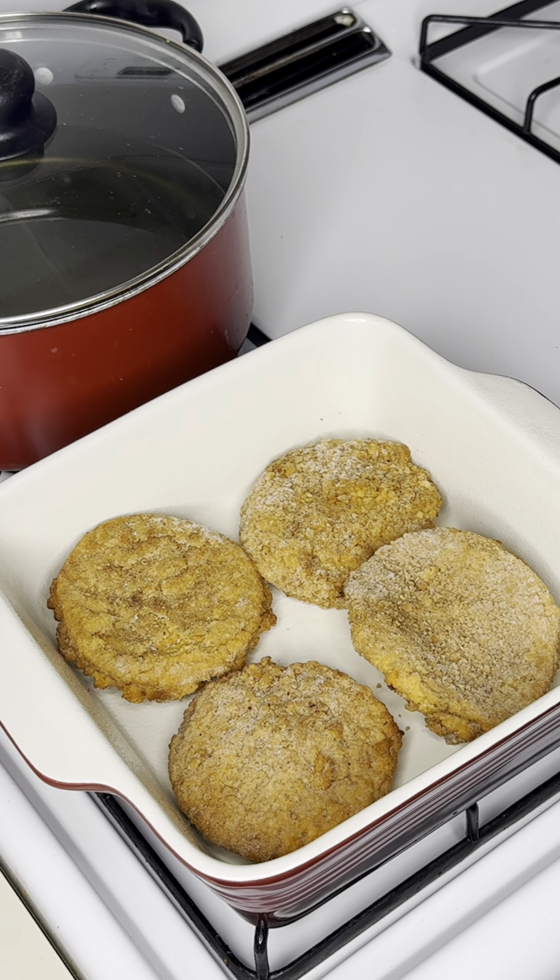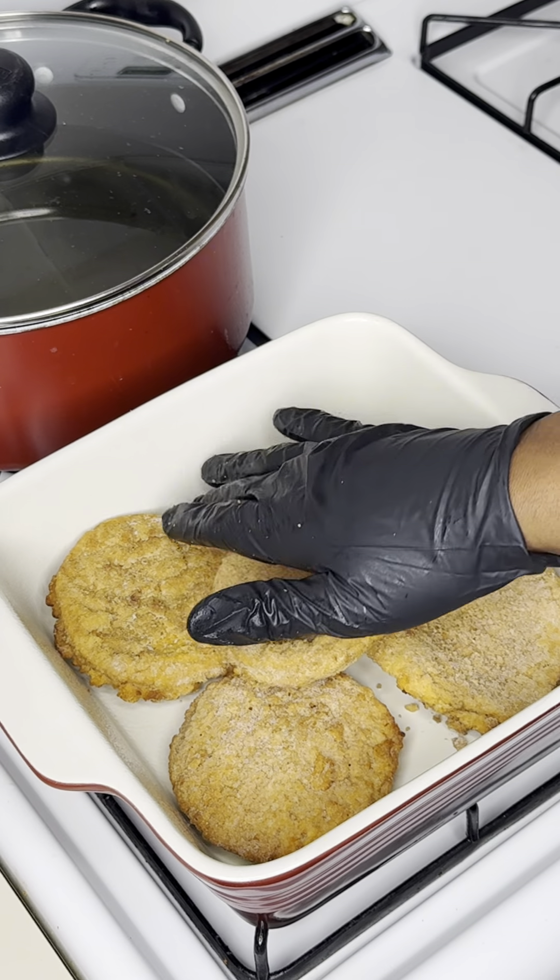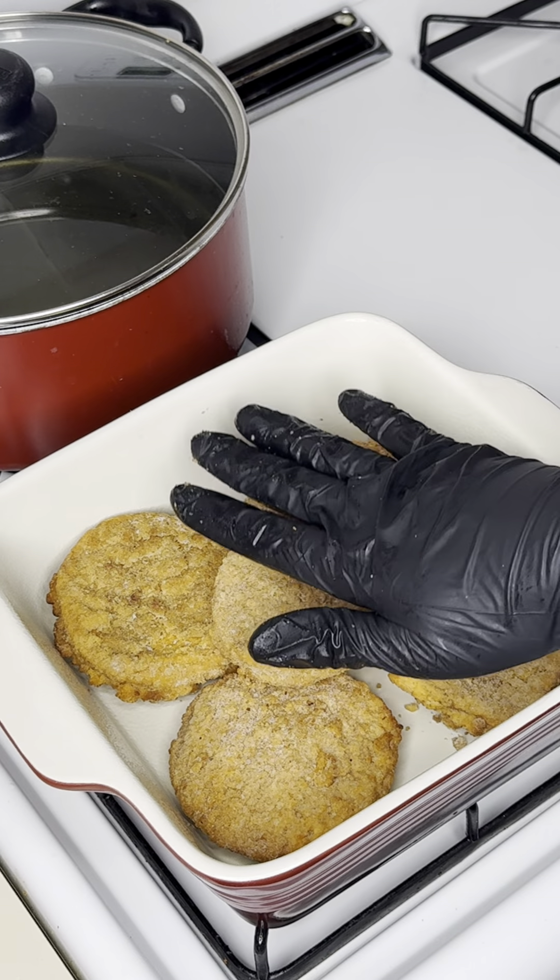Lay your patties side by side inside your pan. They are frozen, so that's why we gotta pre-cook them. We're not gonna cook them all the way — we just gonna cook them just enough so they can get nicely thawed and halfway cooked. I got my patties all laid out in my pan and these are about to go in the oven.